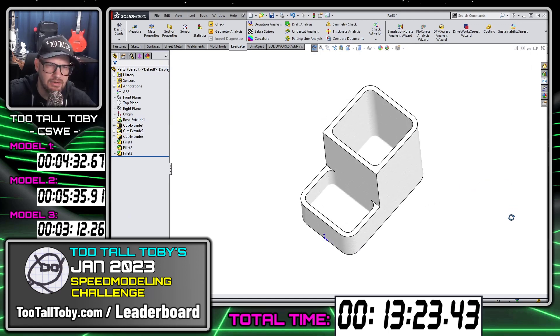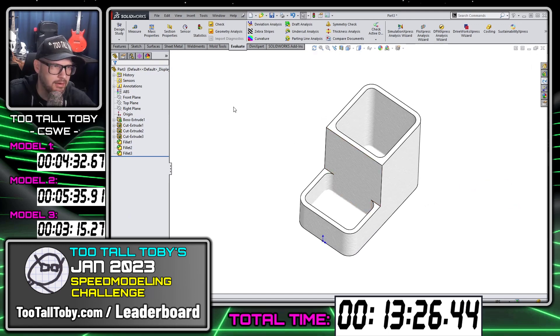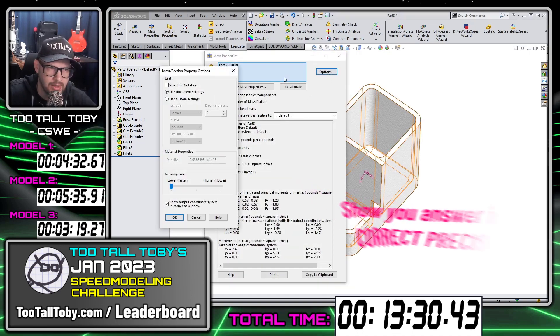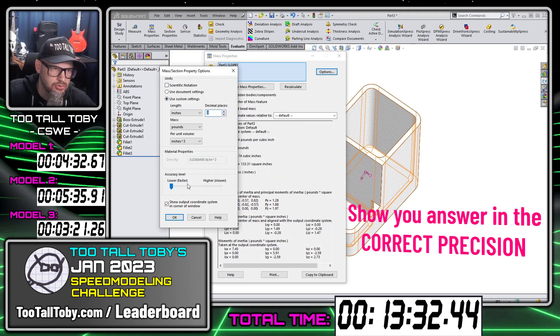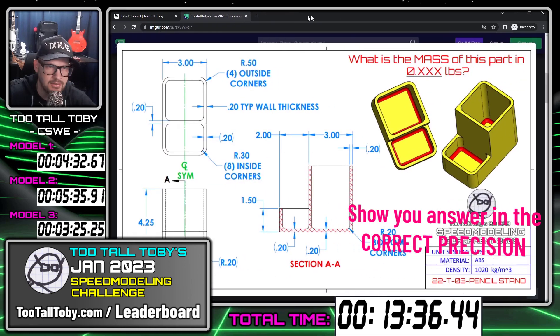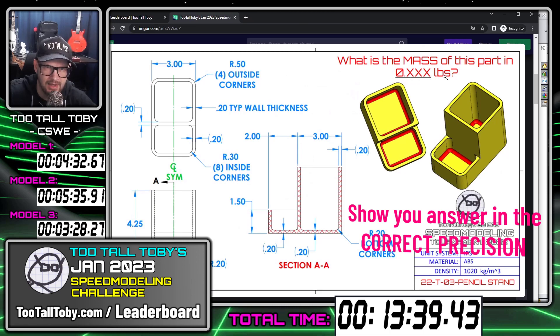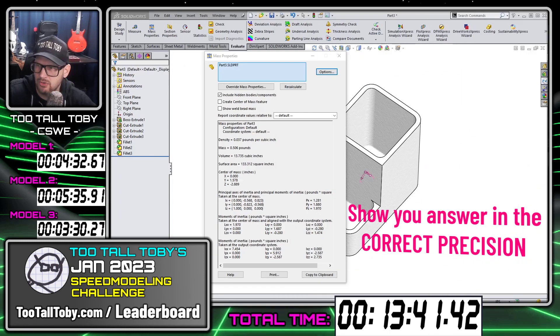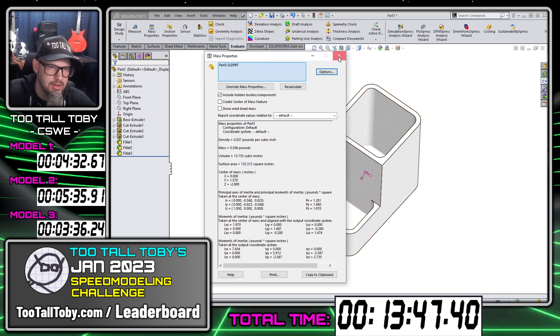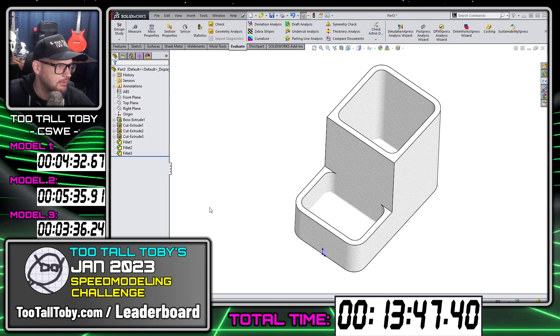Let's take a look at the mass properties. This one is looking for it in three decimal places, so we have to make sure we get the correct precision. It's asking for the mass in 0.XXX pounds. So we need to get the mass in all three places — 0.506. That is the correct mass for that one. At this point, I'm going to hit stop on the clock. There is my overall time.